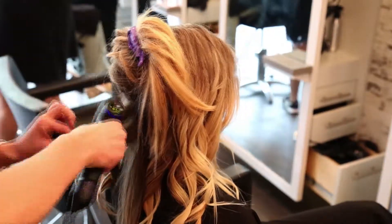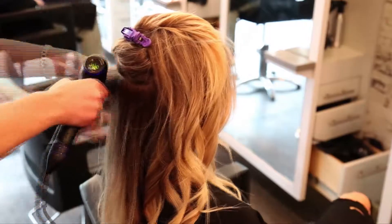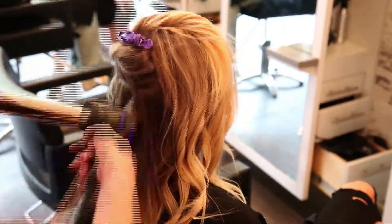Taking vertical sections of hair, twist it around the curl bar. Repeat through both sections, leaving some of the ends of the hair out. This will give you that naturally undone hair.